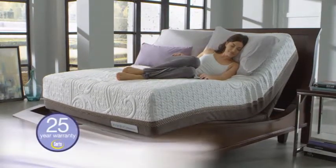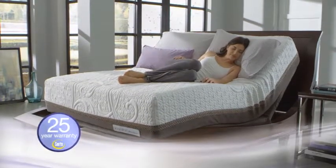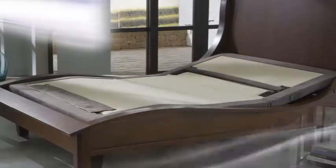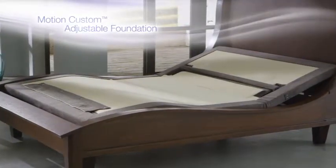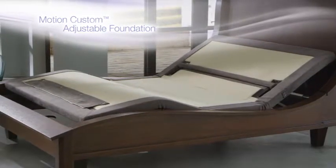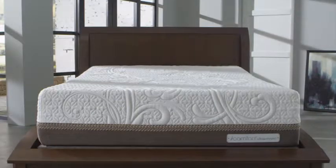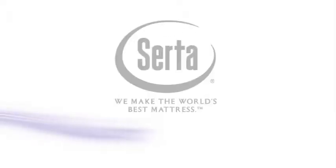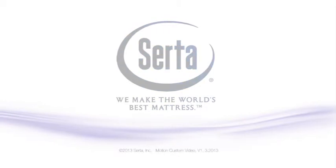And you'll always sleep confidently knowing you're backed by our 25-year warranty and dedicated customer support. Try the Serta Motion Custom Adjustable Foundation in your home today and sleep more comfortably with the enhanced comfort and convenience of the ultimate customizable bedroom experience. Only from Serta — we make the world's best mattress.